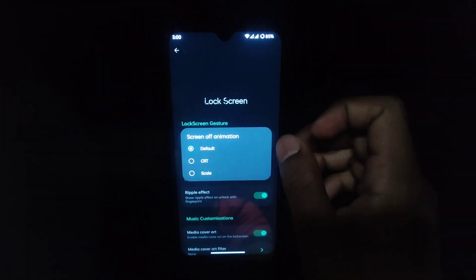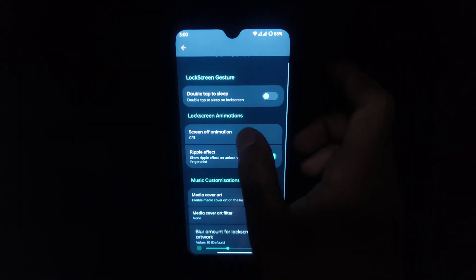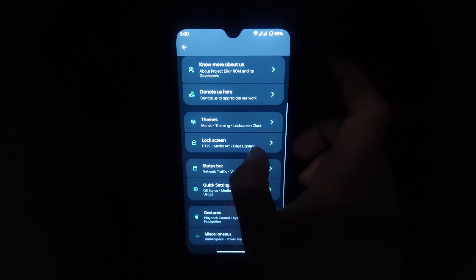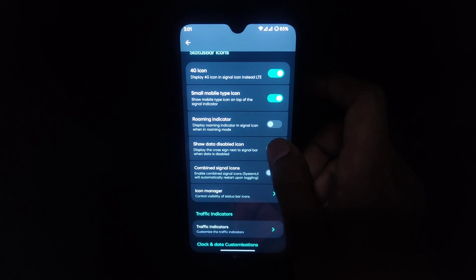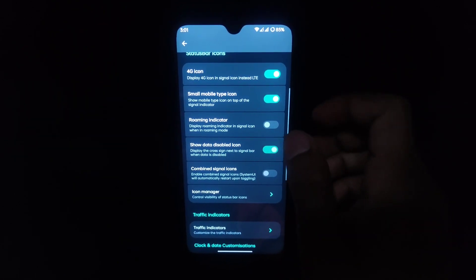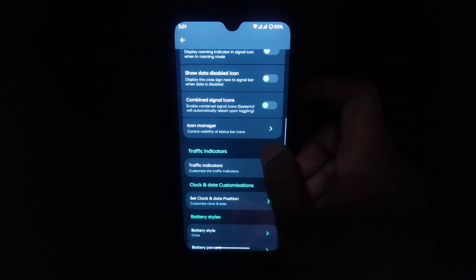In the lock screen you get screen-off animations — for example CRT, let me show you. Moving on to the status bar: you can double-tap the status bar to sleep, toggle a 4G icon, small mobile data icon, and a ROM indicator. There are also data-disabled icons available in many ROMs.